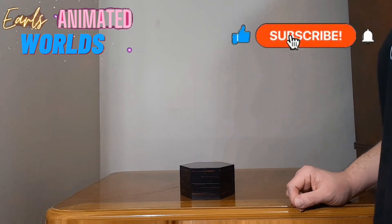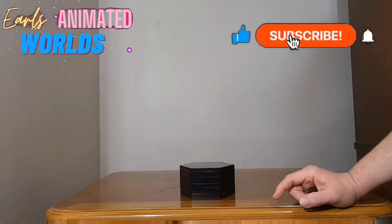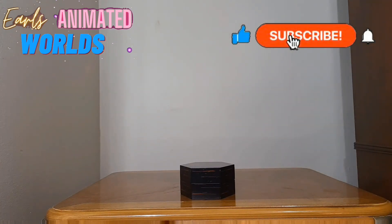If you've enjoyed this review, please like, subscribe, hit the bell, and comment if you want to see more stuff in the future. I do have one more thing that should be up in the next week or so. Thanks for watching — this has been Earl's Animated Worlds.